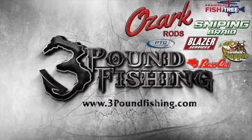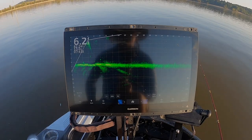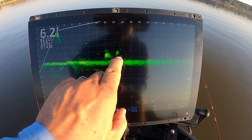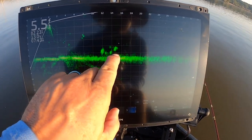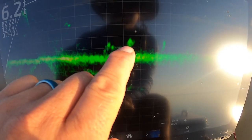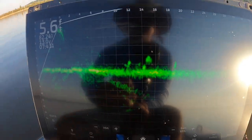Thanks for watching Three Pound Fishing, partnered up with these fantastic companies. I want to show you what I'm seeing right now. Here's a good target — this guy right here is sitting pretty still. He won't be the biggest fish, but I bet he's about a pound and a half. See how nice he is?